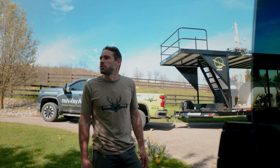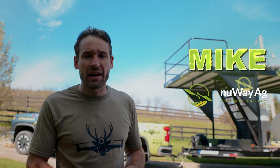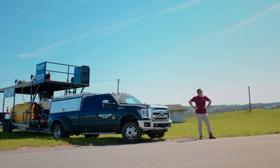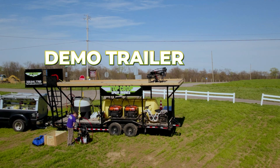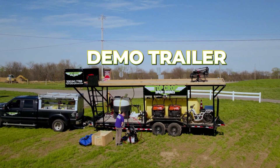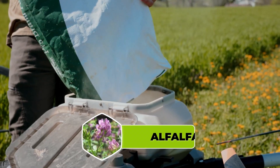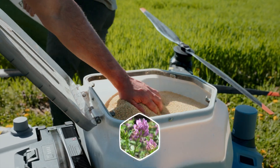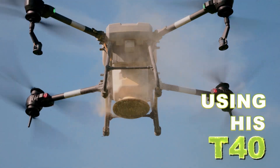We're out here. How's it going, folks? I'm Mike with New Way Ag and also Drone Deer Recovery. We're going to head out to meet up with Dennis. Dennis is a guy that we got set up with a complete New Way Ag trailer — he actually has our first original demo trailer that we built. He's out getting ready to do some seeding, alfalfa seed he's going to be putting down using his T40s.